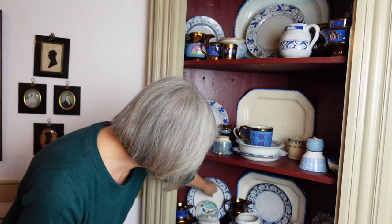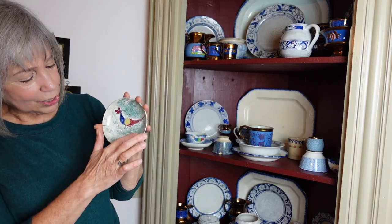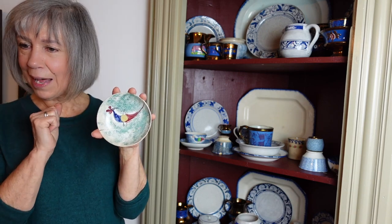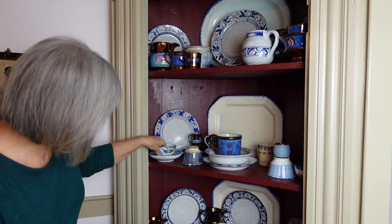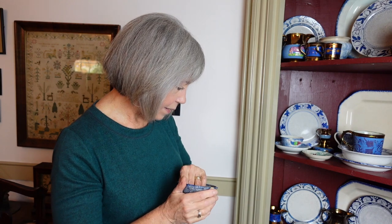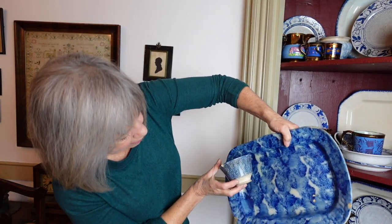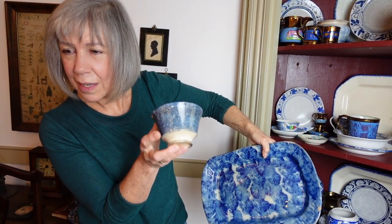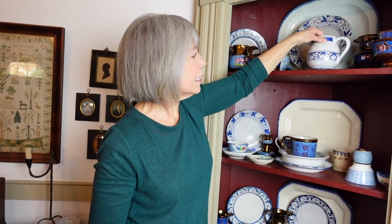This is spatterware. Originally — I didn't know this — they would get the color by blowing colored glaze through a little pipe to get the splatter. That's interesting! That's the peafowl pattern. No marks on that — they didn't really mark them. Here's the spatterware or stick ware; it's got a slightly different look than the sponge ware. You can almost see someone spitting it through the pipe — you can really see the smaller splatter versus the bigger sponge marks.